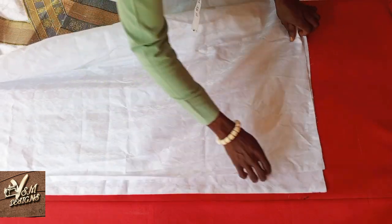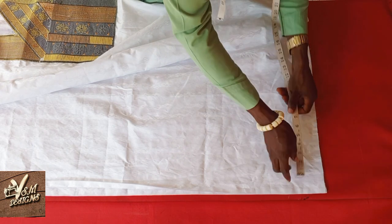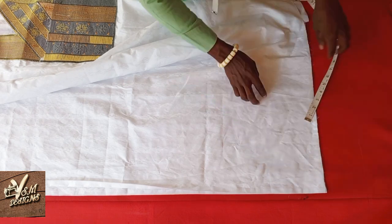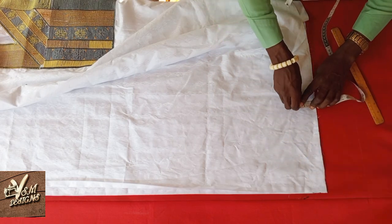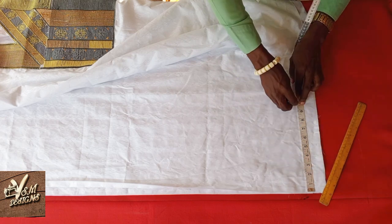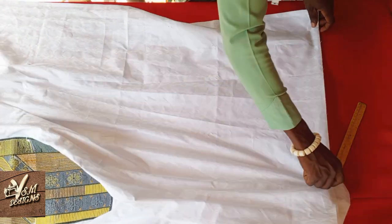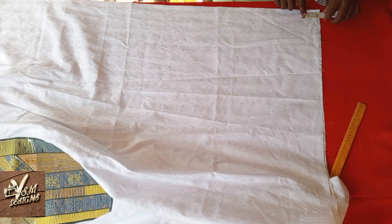We are going to do the first joining of the down part of the abada — you are going to run thread here. Remember you added two inches when we were cutting. You can draw a line on it just like I'm doing — this is 10 inches. You also do the same thing on the other side: two inches, and then 10 inches.